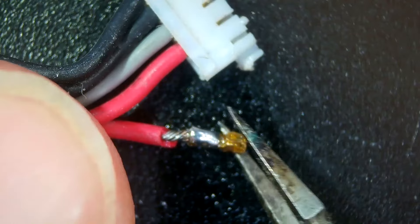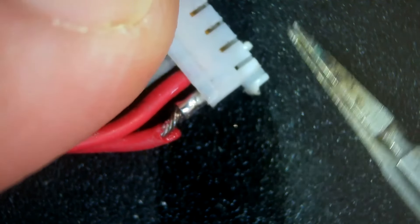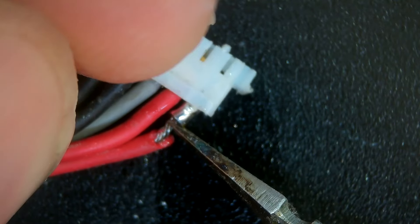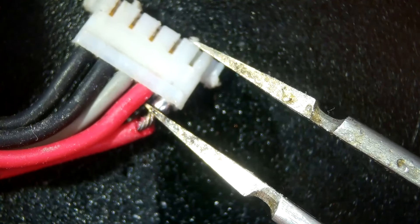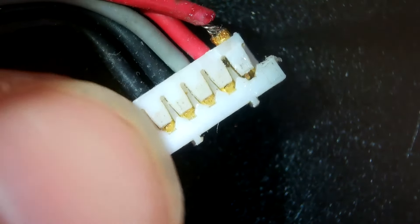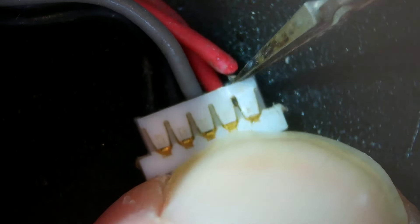Now it's just a case of lining up and feeding it back through — it has a top and a bottom side, so you just need to make sure it goes in right, because the pins at the end line up with the battery connectors on the board. If you put it in the wrong angle, they're not going to be able to line up with the slots. Just need pushing right through so that it clips back underneath the plastic clip that was lifted up before.